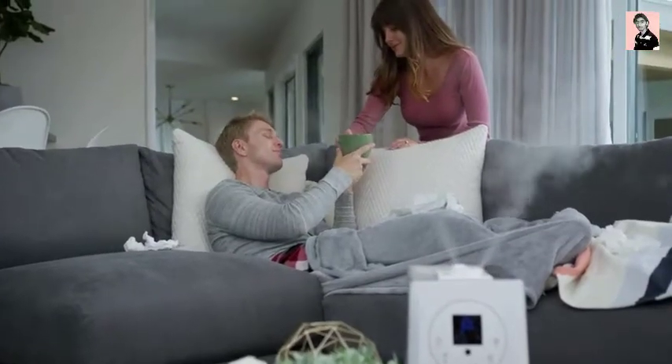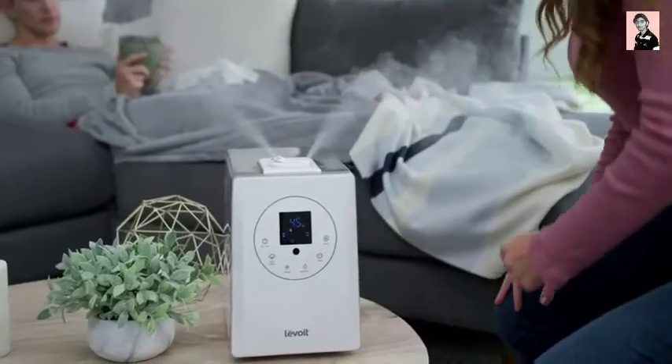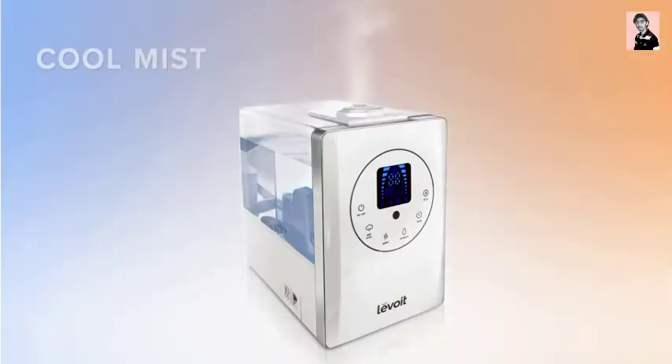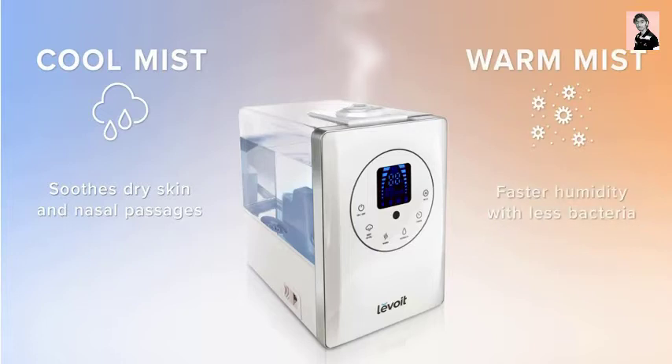With the LV600HH, you can choose between two types of mist. Use cool mist to help keep your sinuses and skin hydrated, or use warm mist to humidify the air 25% faster, and help kill bacteria in the water.